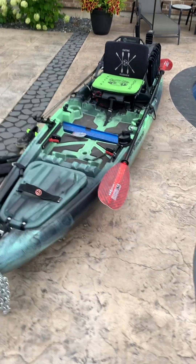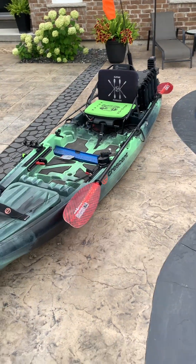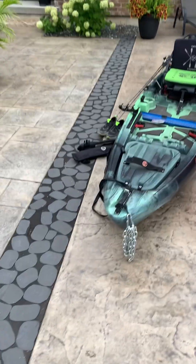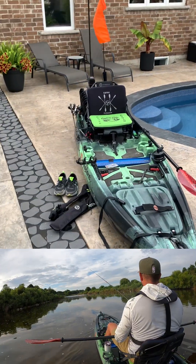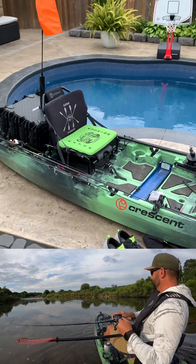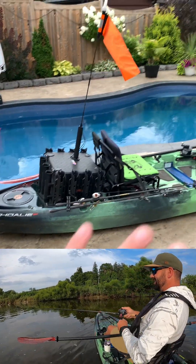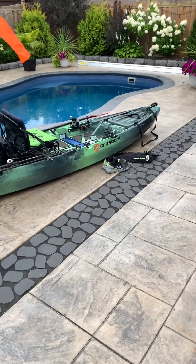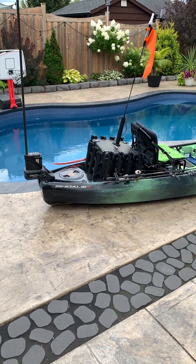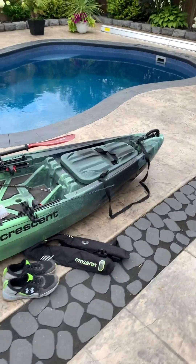Overall, I love this boat — it paddles well, tracks well, it's quick and nimble. I've had it in the river quite a few times hammering on smallmouth and it's been really good. Zero issues, super light, super easy. You don't even have to make it this complicated — just bring a rod or two and a tackle box and you can get on the water in a hurry.